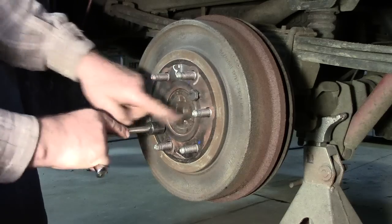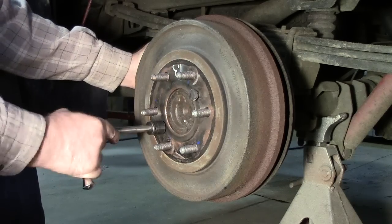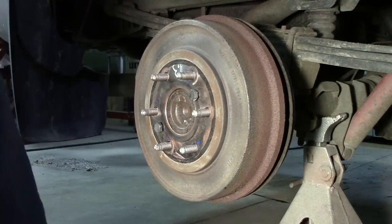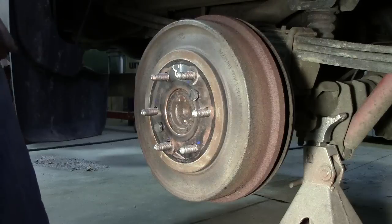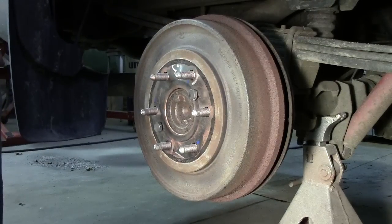We are watching these flanges as it comes even. With it getting stuck like that, we should go in and back off the adjuster. So let's go to the other side — I've got it apart and we're going to look at how the adjuster operates on this.